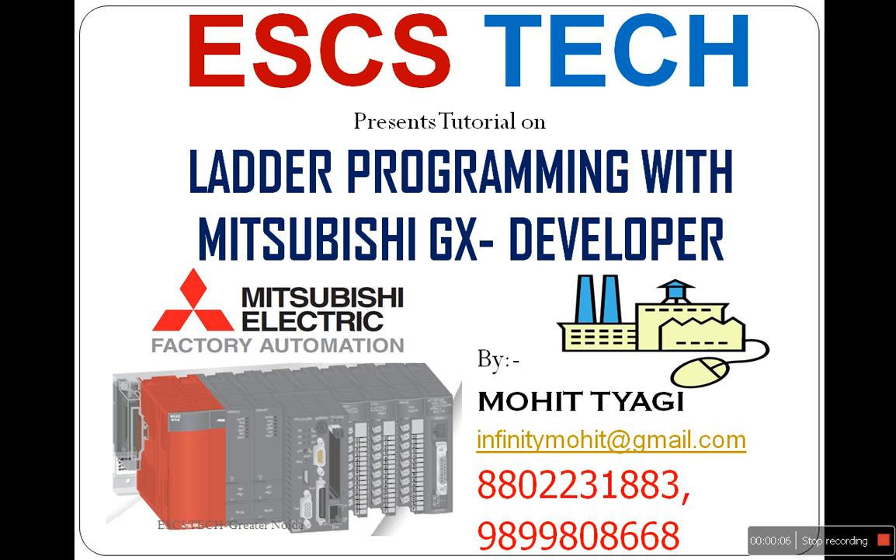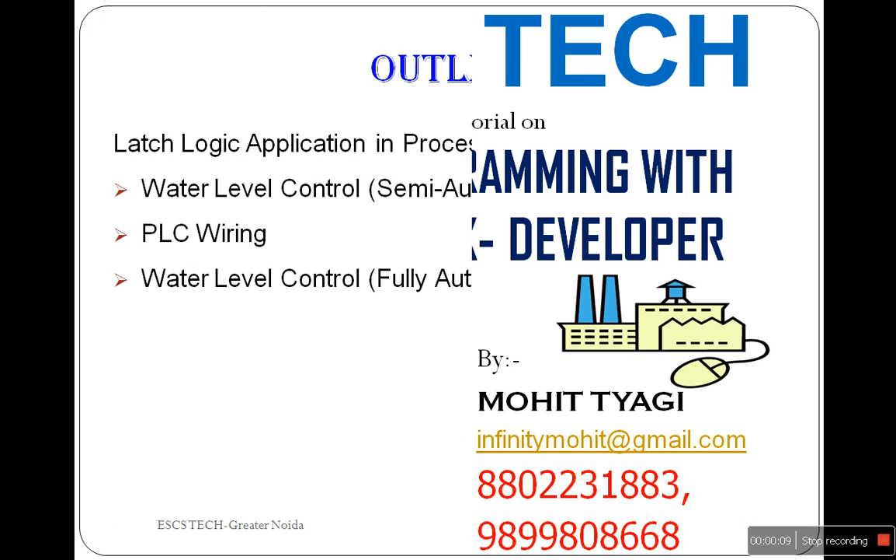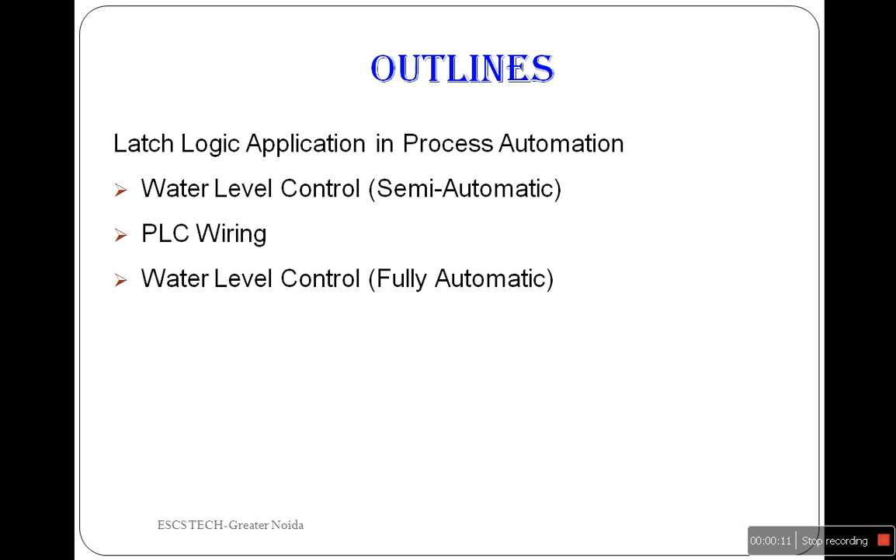Hello friends, welcome again in this tutorial series based on PLC ladder programming. In this tutorial I am going to show you two real-time applications with the help of ladder programming, in which you must notice that the same ladder logic is used for both semi and fully automation.